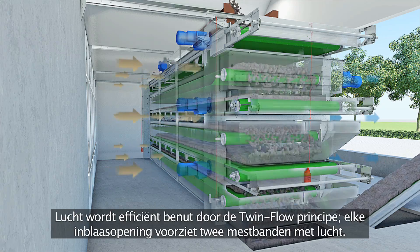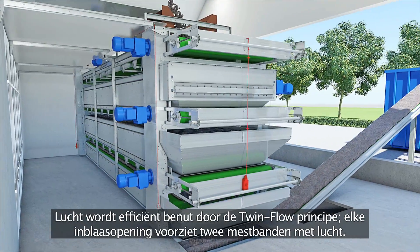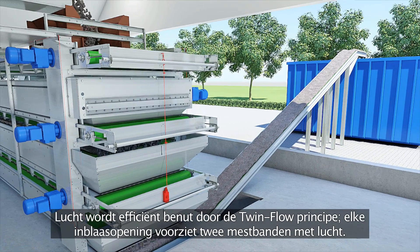This air is efficiently utilized by the twin flow principle. Each air supply opening supplies two manure belts with air.